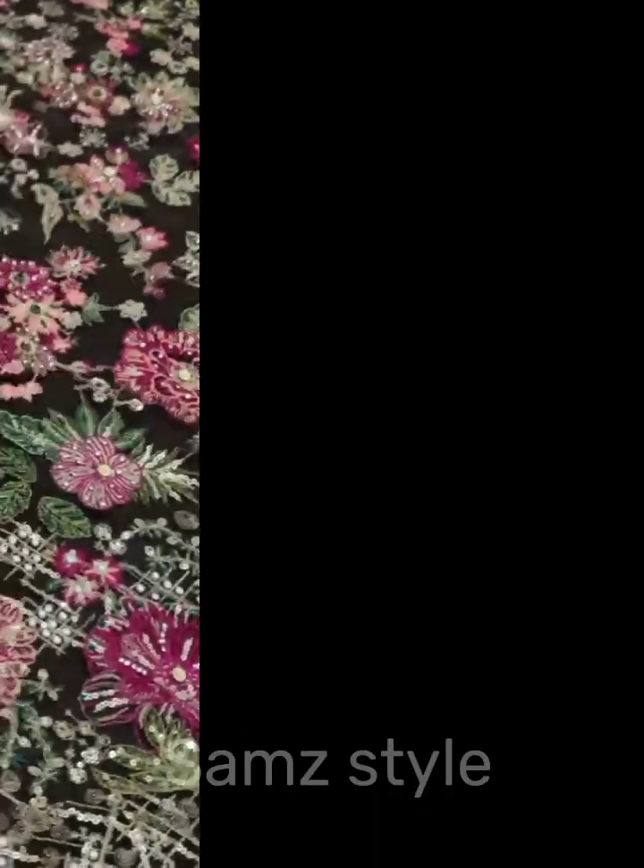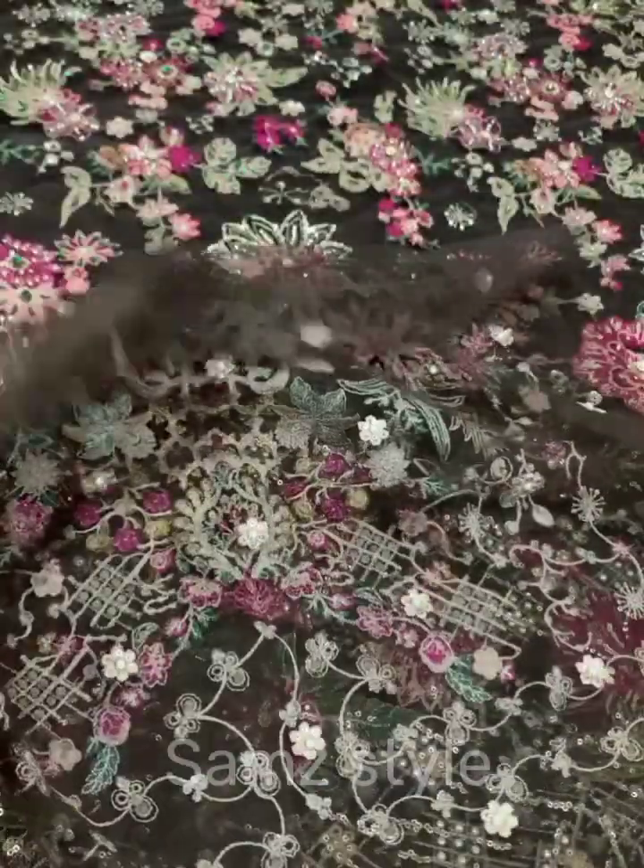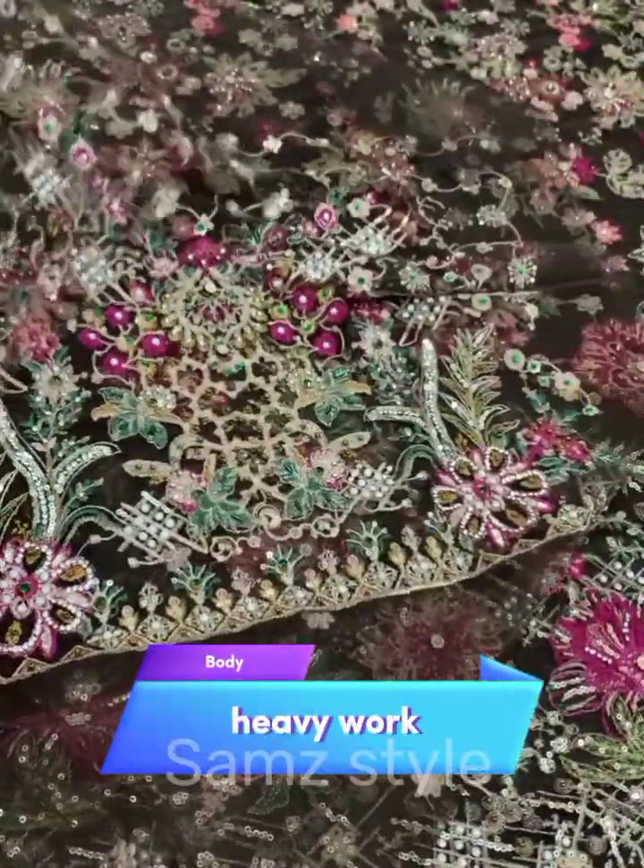Now showing the front body and back body. The back body is made simple and plain. On the front body it is embedded. Now you are going to check the close view.